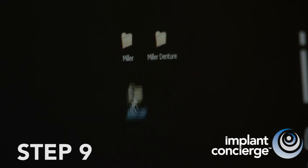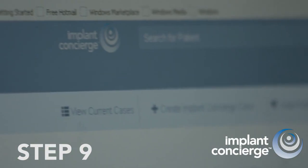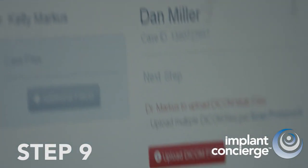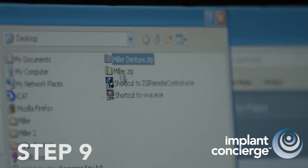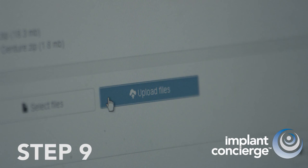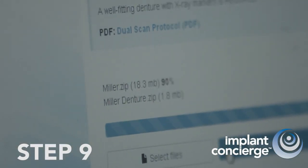Step 9. Once both DICOM folders are compressed, proceed to your patient's profile page on Implant Concierge. Then, press the red action button, Upload DICOM Files. Be sure to select both compressed folders and then hit the Upload button. Follow the on-screen prompts and ensure that both files were uploaded successfully to Implant Concierge.